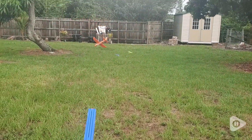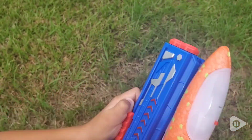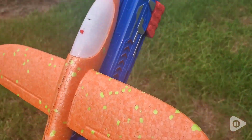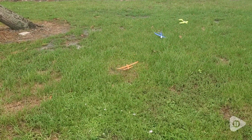It comes with three airplanes: a bright orange, blue, and green. It's really simple to use. The launcher here, you simply pull it back and press the trigger, and off it goes.